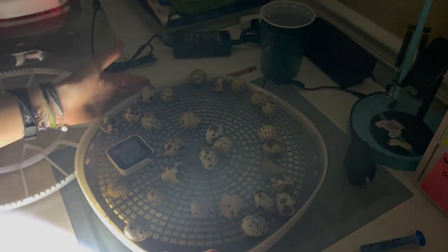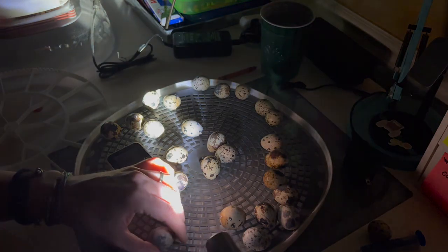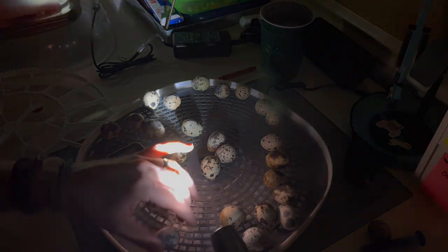Alright, so let's go ahead and start candling these eggs and see what we've got here. So this one you can see has no development in it at all, so we're going to go ahead and set that one aside. And you can see the difference with this one here - there is some development, and it's hard to tell on camera, but there is actually a little bit of movement inside that egg. So I'm just going to go ahead and do this to the rest of my eggs.